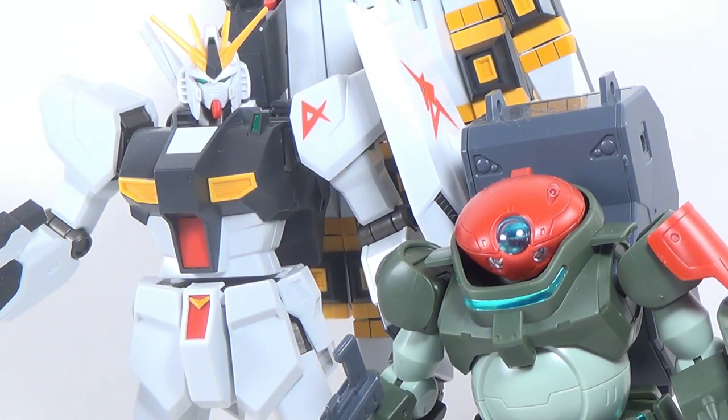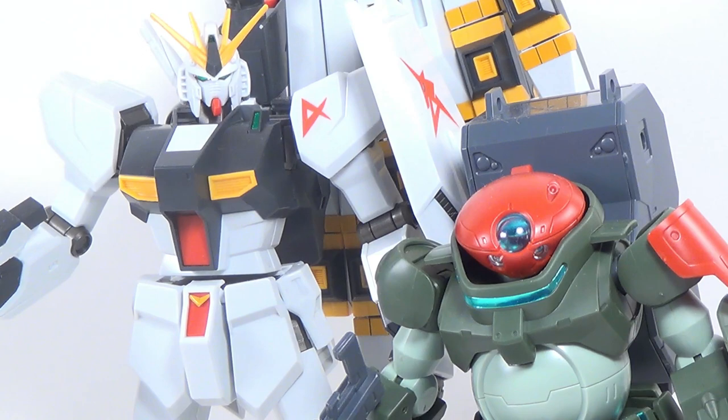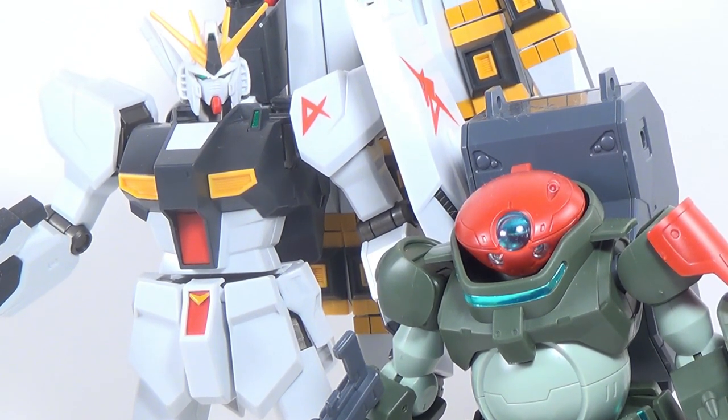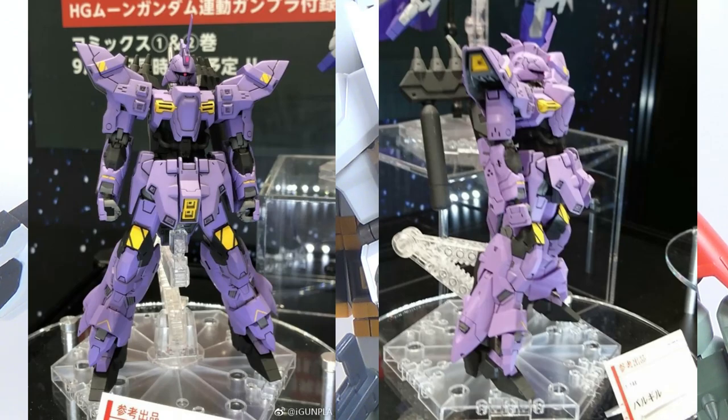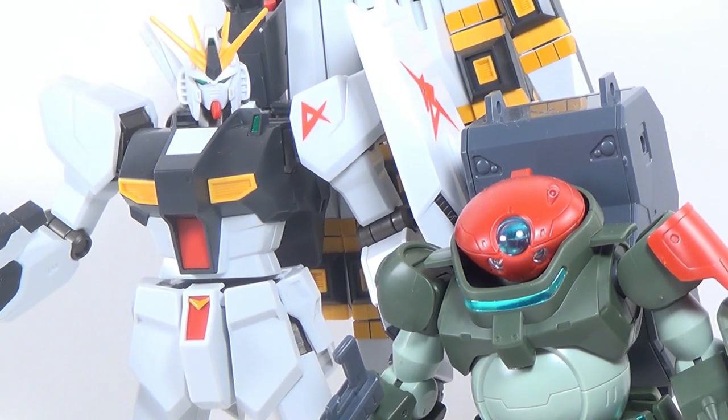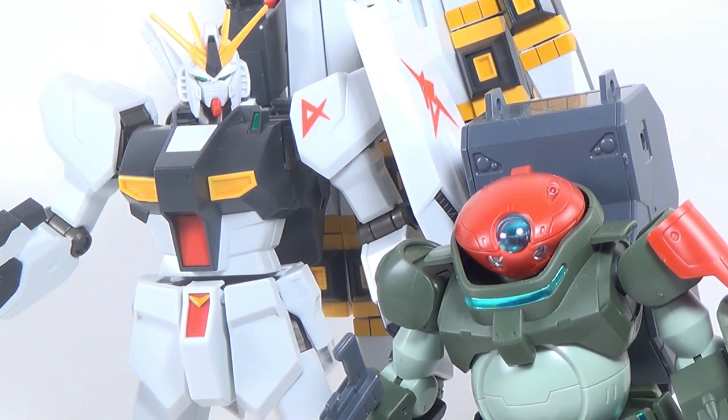Alongside the Moon Gundam, we'll also be getting a model kit of the Varguil. The Varguil looks pretty cool — it's like a slimmer, sleeker Sazabi. Again, it has very IBO-looking legs. I don't know how I feel about this design. I guess it's okay. And unfortunately, when it comes to Shizuoka Hobby Show reveals, those are the two and only two retail kits.